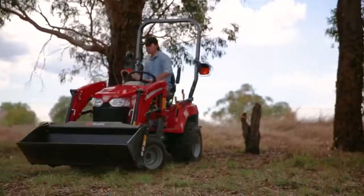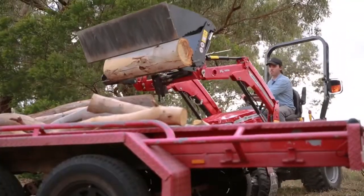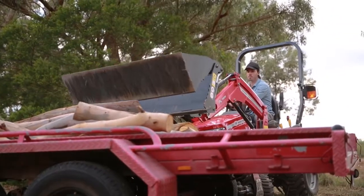Even though there should always be a counterweight attached, always ensure to carry the load low and slowly. This will ensure better visibility around the tractor and better stability when taking corners.